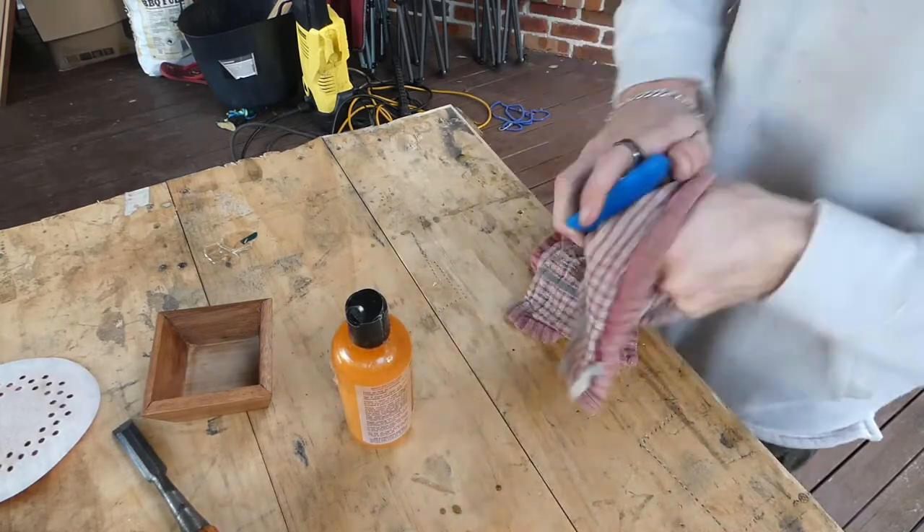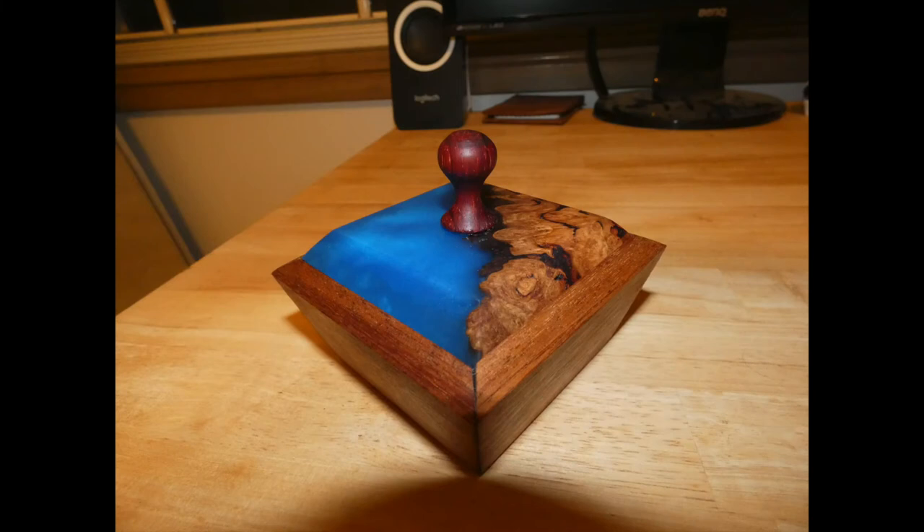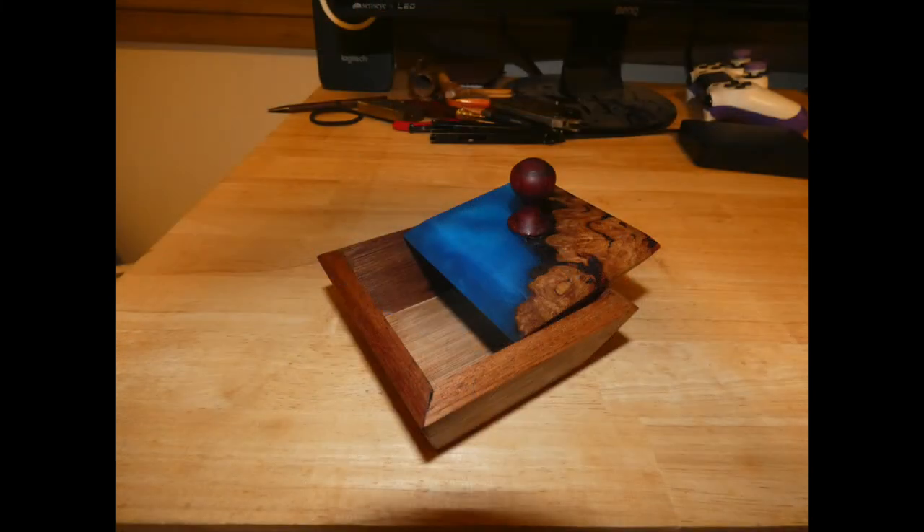Other than that, this project was really fun — it was different, something I've never done before, and I think it turned out really good. Hope you liked it, and see you guys next time!